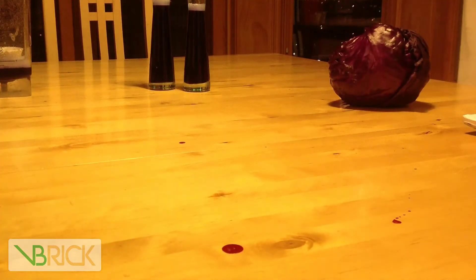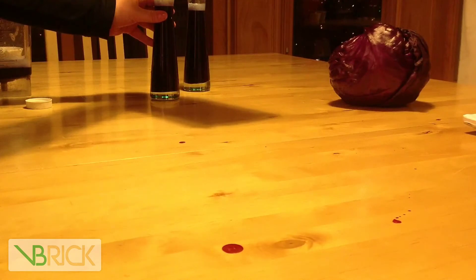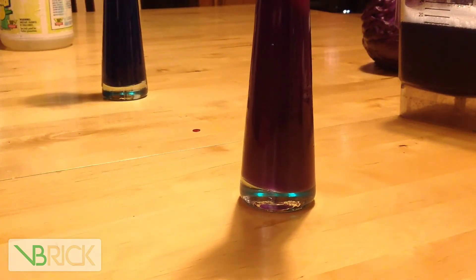Now you're going to start testing your different materials. I'm using ammonia first just to test it out and see what it looks like, because I know it's a base. You can't really see it in the video but as you can see in the picture, it turns into a bluish color if it's a base. Now I'm going to test something I know is an acid — I'm testing vinegar because I know it is an acid.